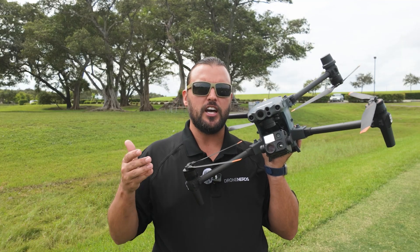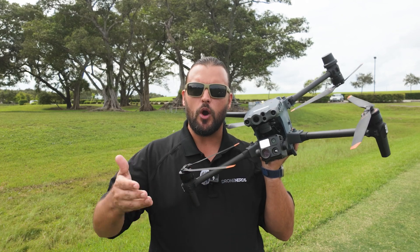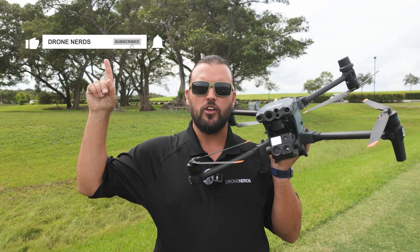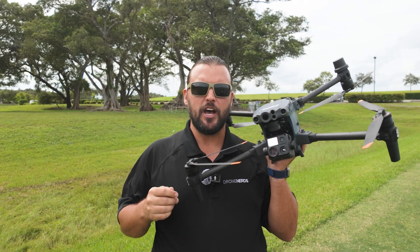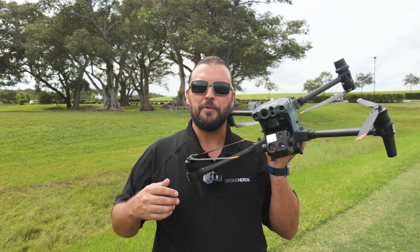If you have any questions on using the rangefinder for the DJI Matrice M30 series, go ahead and put those in the comments. Also, be sure to like this video, subscribe to our channel, and don't forget to hit that notification bell so you can see all of our latest Drone Nerds content. My name is Matt, happy flying.